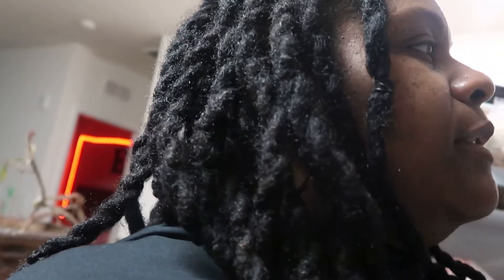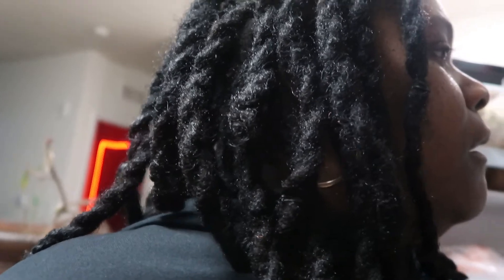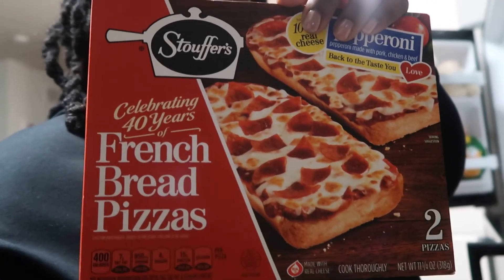You want pepperoni or cheese? Pepperoni. Okay. We are just going to be doing Stouffer's pizza. Let me put that in the oven, and then we've got to get out the door to go to church.